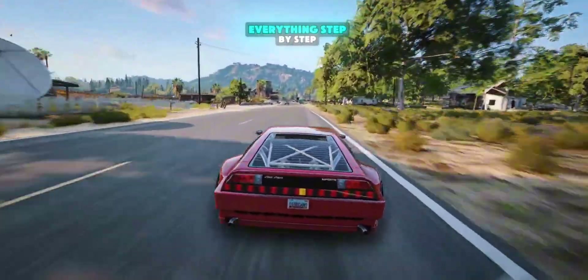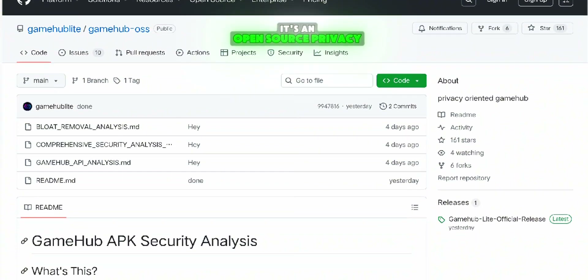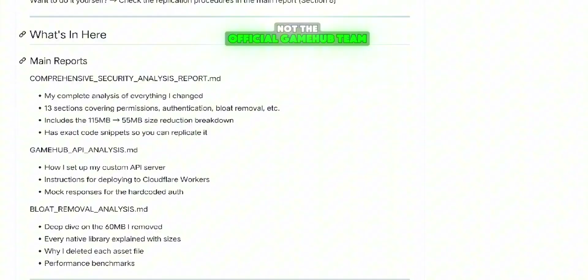So go ahead, hit that like button, and let's dive in as I show you everything step by step. First things first, what exactly is Game Hub Lite? It's an open source, privacy-respecting emulator that's been rebuilt by an independent developer, not the official Game Hub team.